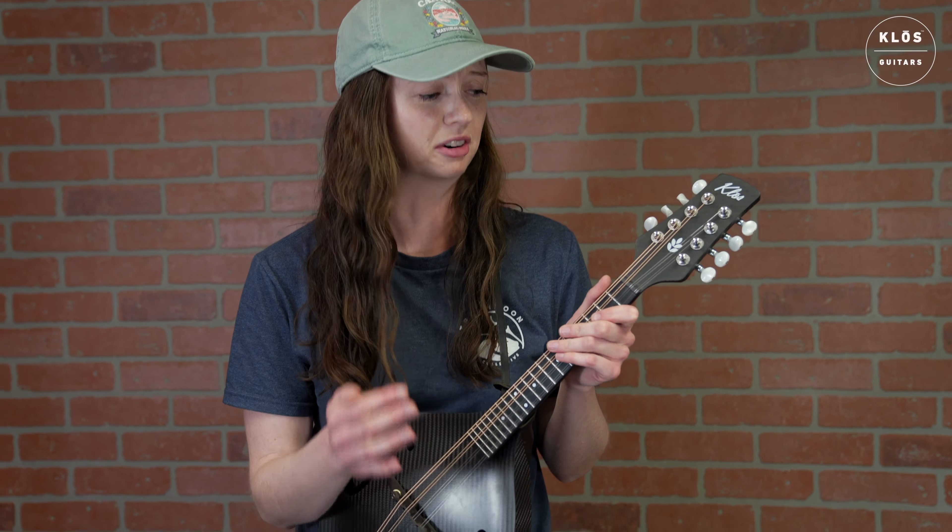I normally play on an Eastman MD315, and personally, just playing around on this, this felt a little bit more comfortable, and I was able to slide around on the neck a little more easily, glide over the different strings a little more easily, so that was a really cool thing to experience.